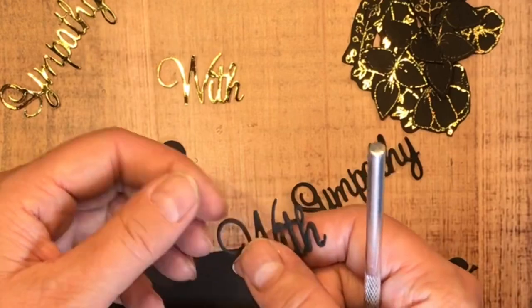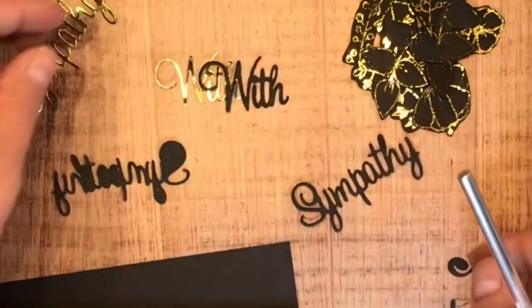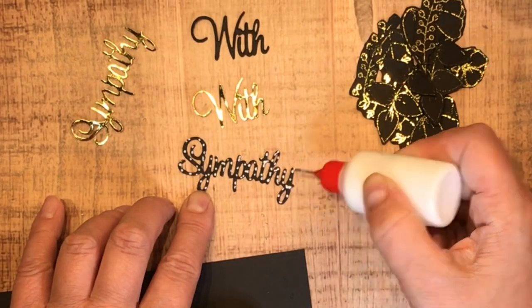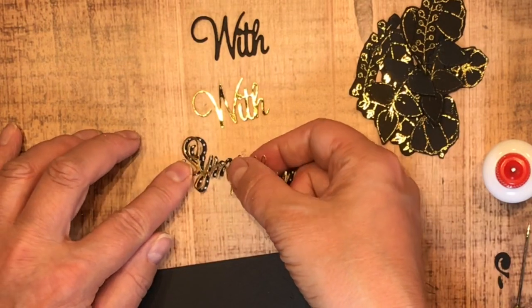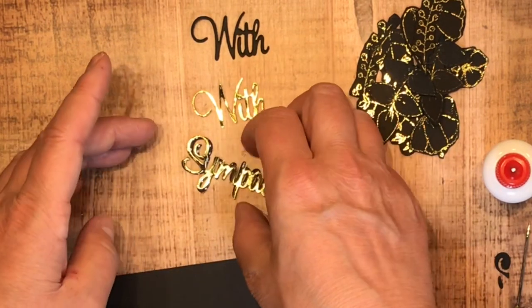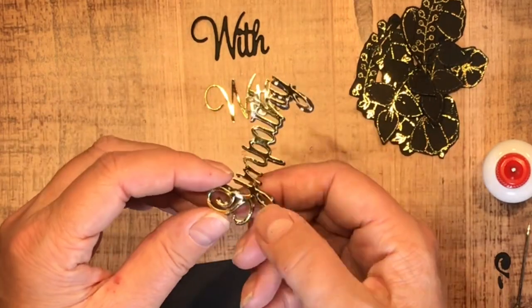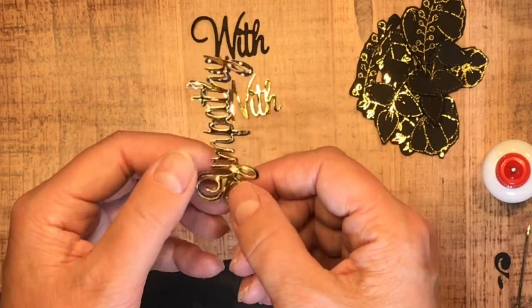I always get those little hairs hanging off of everything — I do my best to pick them off. Anyway, I've got this thin foil piece and probably would have been smarter had I stuck it to a thicker piece of paper, because this is so fussy and it wasn't the easiest to get stuck down.